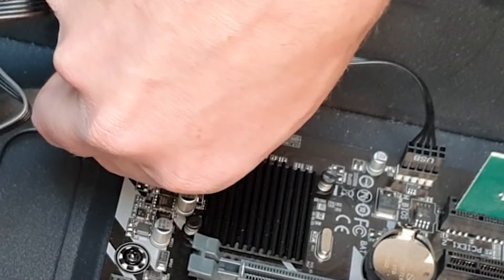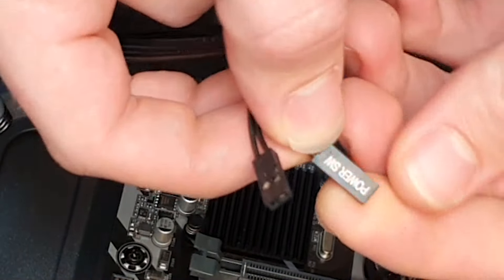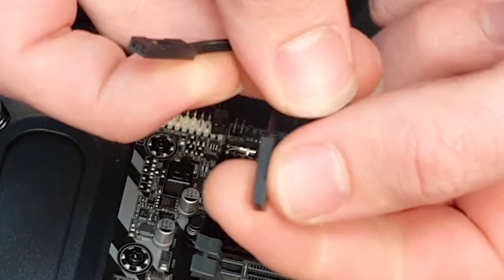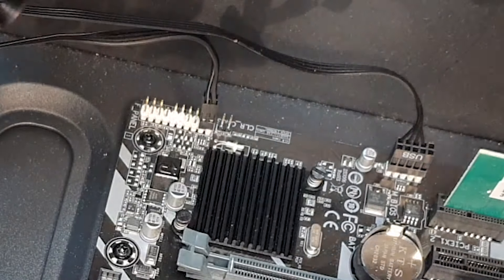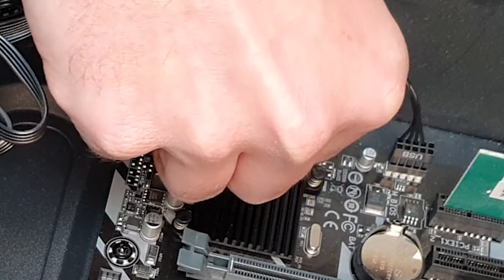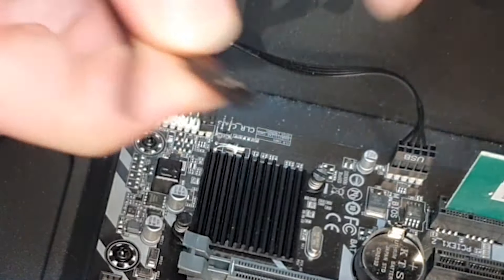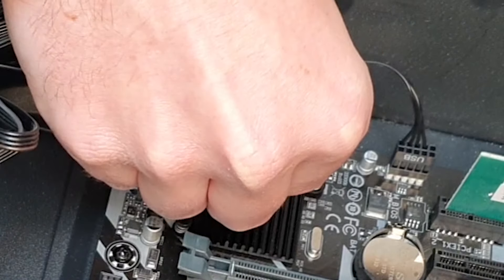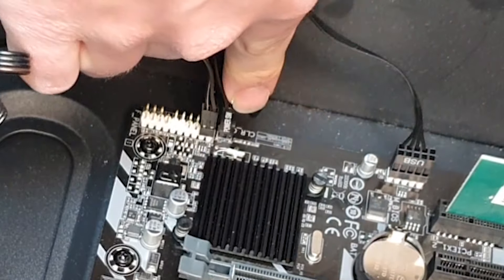I'll take it out. It's a very little connector and you'll see on there it says 'power switch'. We're going to use this to our advantage because what we're going to do with this power switch is plug it into our CMOS reset. It's two pins and the CMOS is two pins. We're just going to put that in there just like that. So you can see that's plugged in to that CMOS reset.